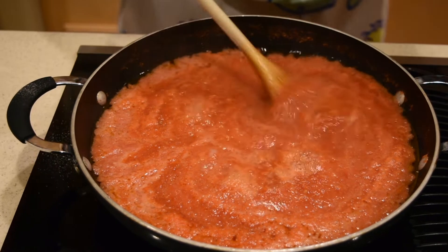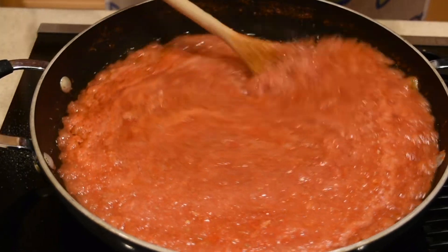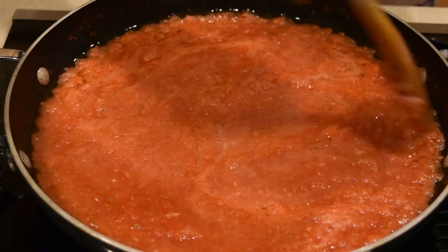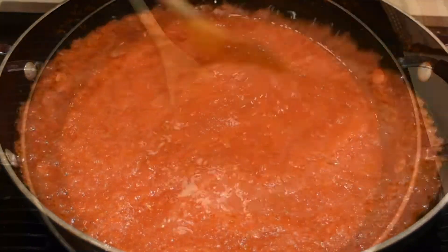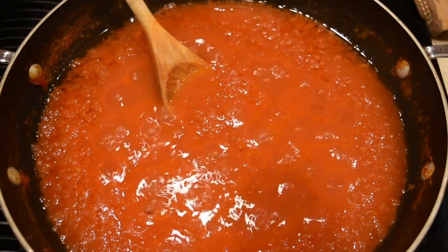Once the tomato sauce starts to bubble, turn the heat down to medium-low and let it simmer uncovered for about an hour, or until it reaches the desired consistency — whatever thickness you like. And over here in the video you can see how much of the liquid has evaporated.